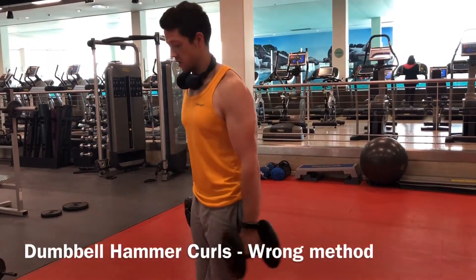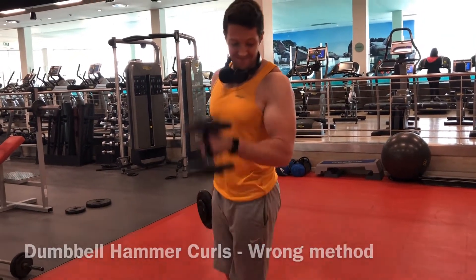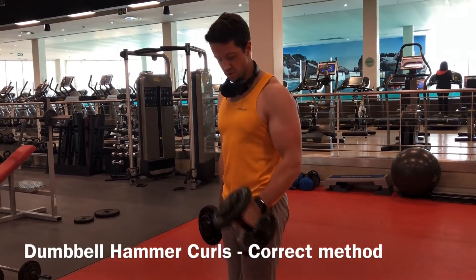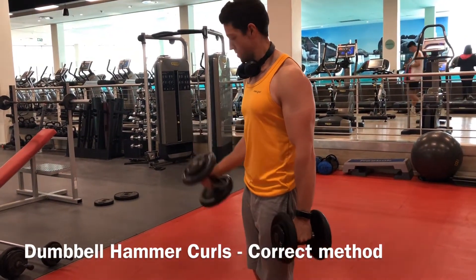The same problem here is swinging the weights and bringing them in front of your chest instead of to the side and in line with your arms. Make sure that you keep the motion and also keep the squeeze at the top, focusing on the bicep and not your shoulder.